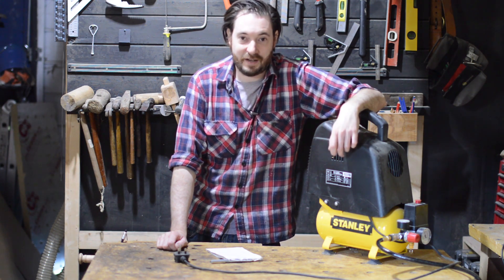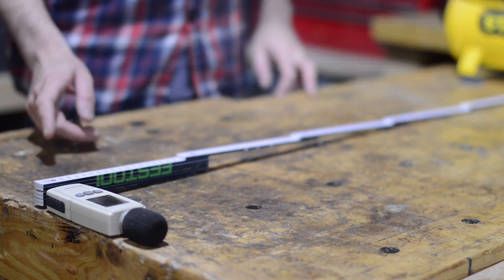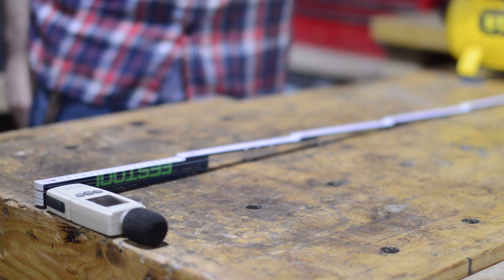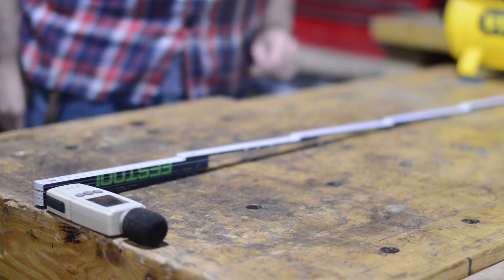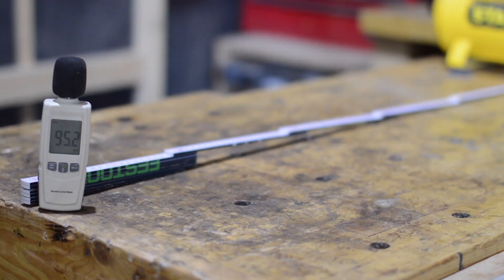It's a noisy machine like all of these are, but we'll get the decibel metre out and I'll show you. I've got it set up with the decibel metre one metre away from the machine and we will get it charging up. You can see it's around 90 decibels, so I do wear my ear defenders when using it.